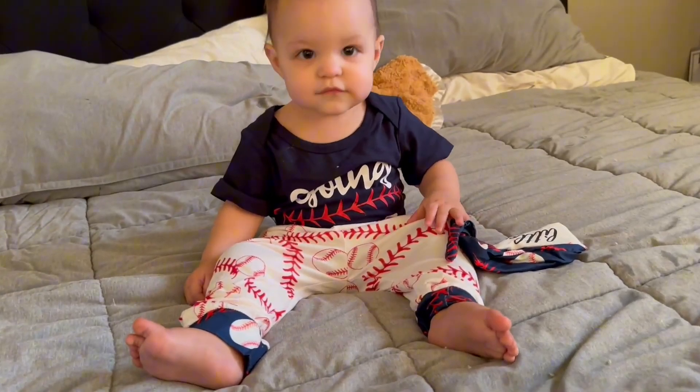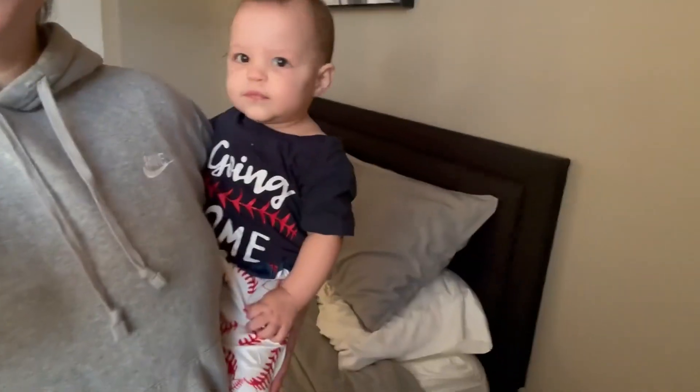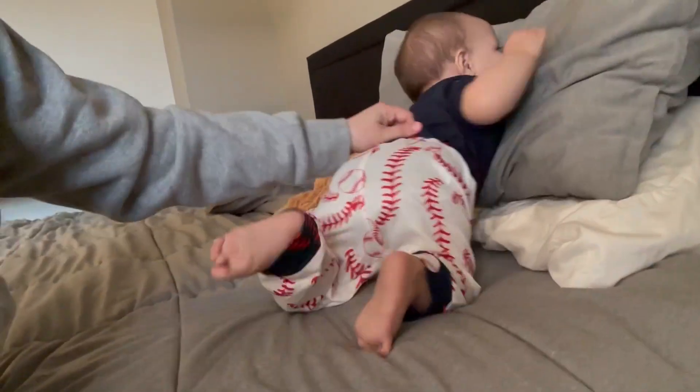This is the outfit on baby. Like I said, it's 9 to 12 months, so if you're in that age range it should fit really well and have a little wiggle room. My baby is 10 months, so they'll be able to grow into it still and it's going to last a couple more months with the sizing.